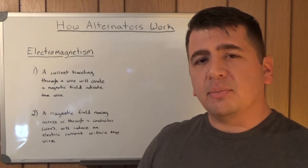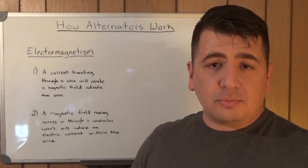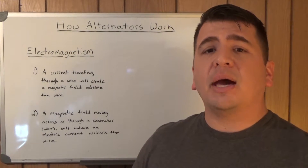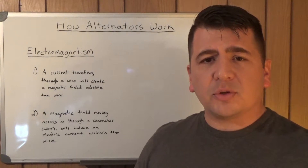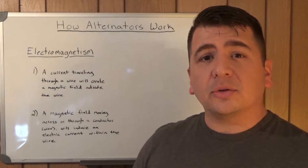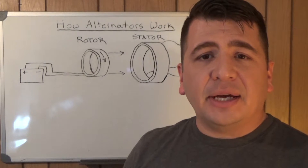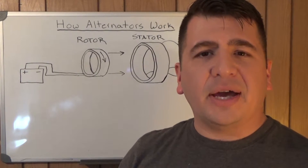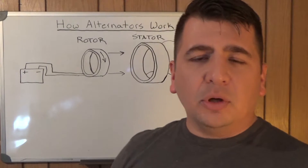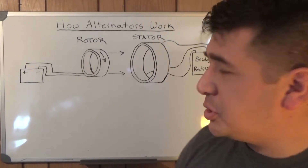Those two things are going to be very important when we look at how an alternator runs a charging system, charges the battery, and supports the electrical load of a vehicle. Now we've got the basic parts of the alternator lined out here and we're going to walk quickly through what they're called, where they're at, and what they do. We'll apply the knowledge we just picked up on electromagnetism to their operation.